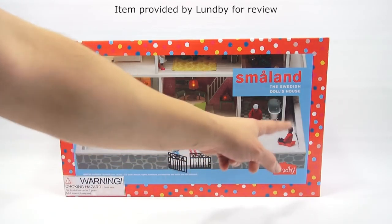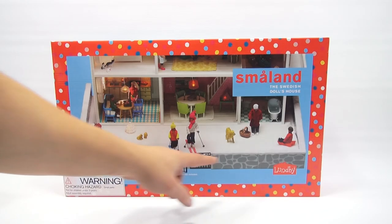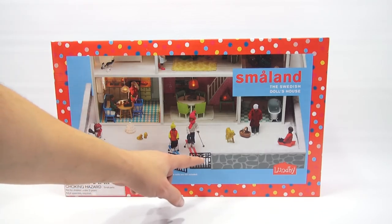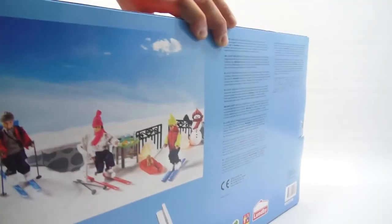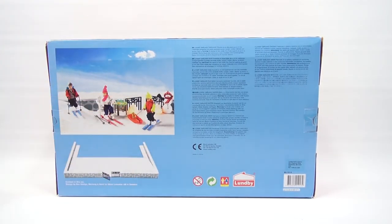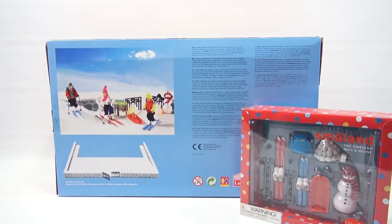You're getting this section here — not all the extra items, as that's not included in this particular package. It looks like it slopes down here. You've got a little wind drift where your snow sits, and then a snow-capped brick or stone wall with new wrought iron black gates. Here is another set you can get, which is the skis, the snowman, and snowballs — and I have that right here, so I'll be able to set that one up today.